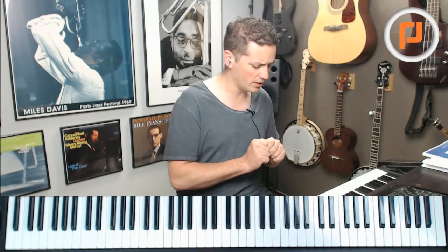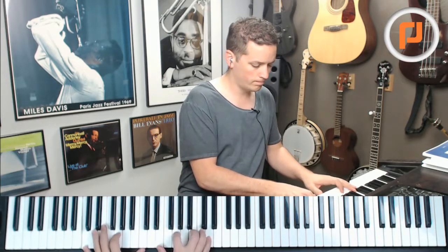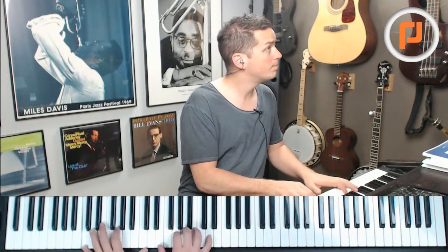So instead of having a sound like... you'd end up with something like... So that's kind of a whole other set of sounds. If that doesn't sound like a whole other set of sounds, I'm sorry for wasting your time. And if it did, good luck. Have fun.